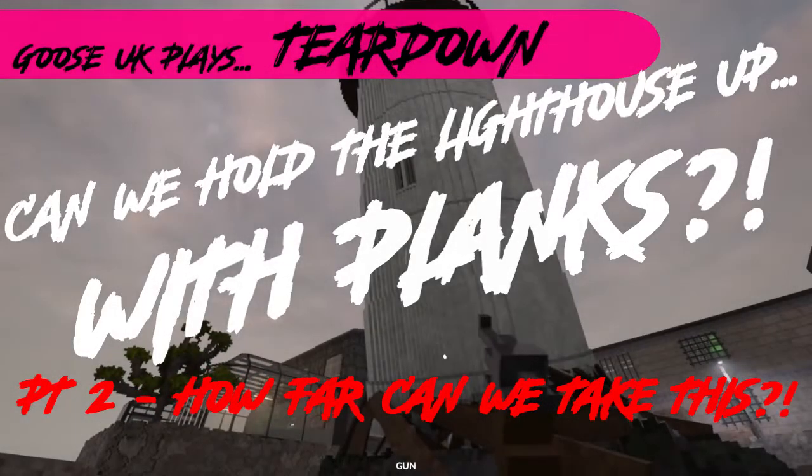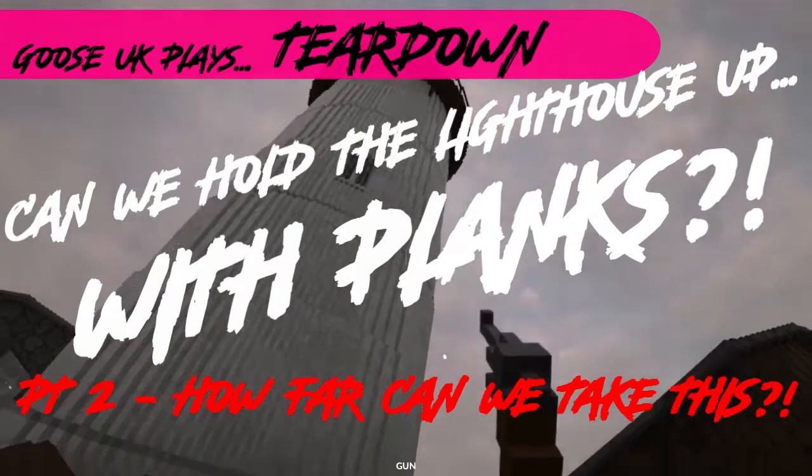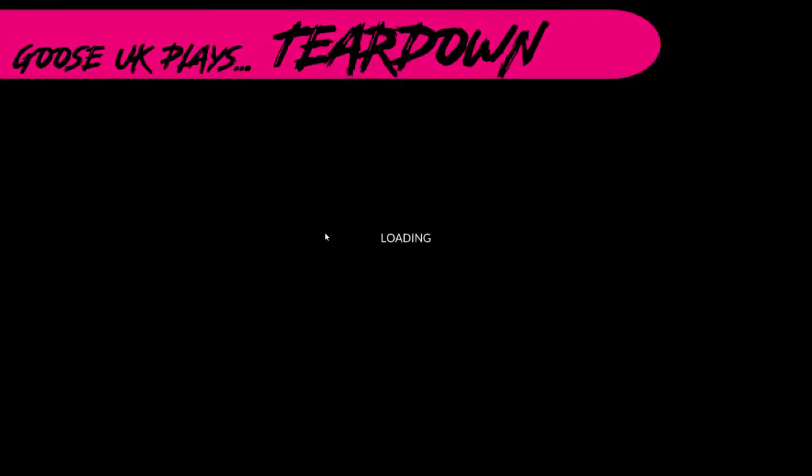It's still holding it to a certain extent, but I want to try and keep it so it doesn't even move. That is better than last time, though. Right, let's try and use this building. What else have we got? Anything else around just to hold it a little bit more in place?